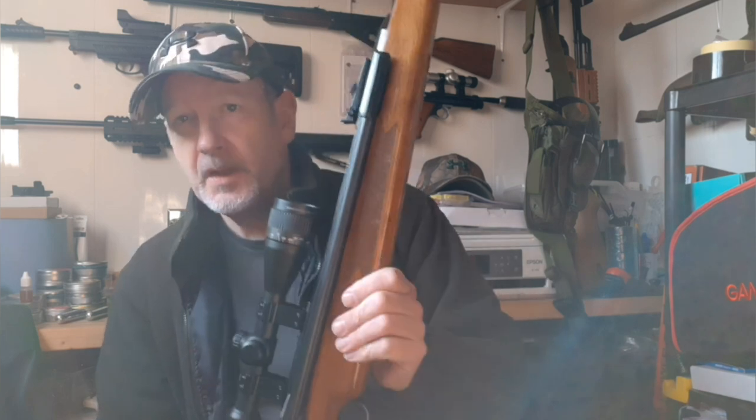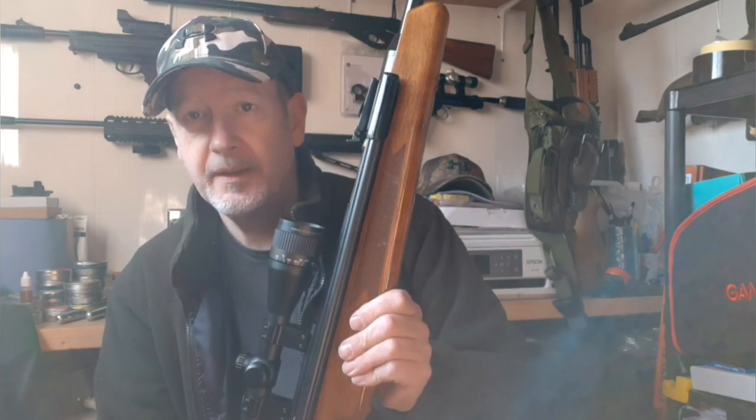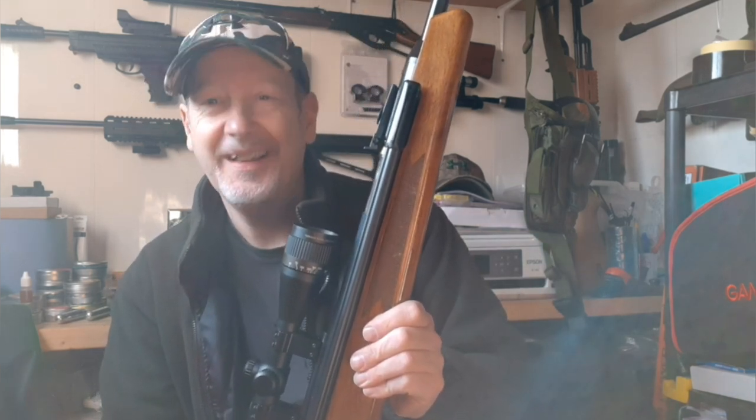I'm going to go and shoot some targets — I might be a while, and I'll be right back.